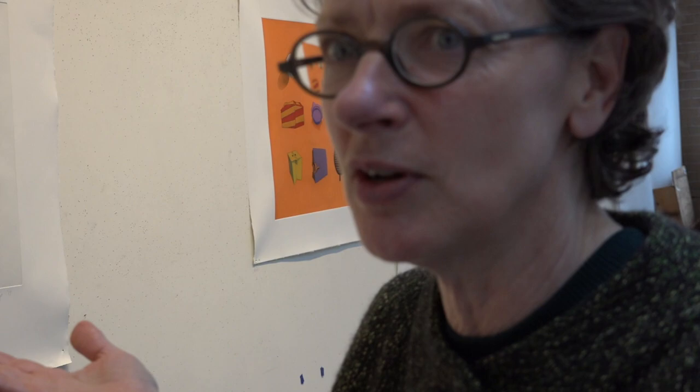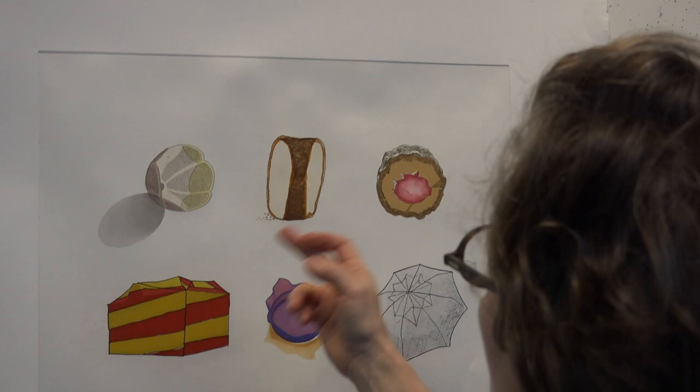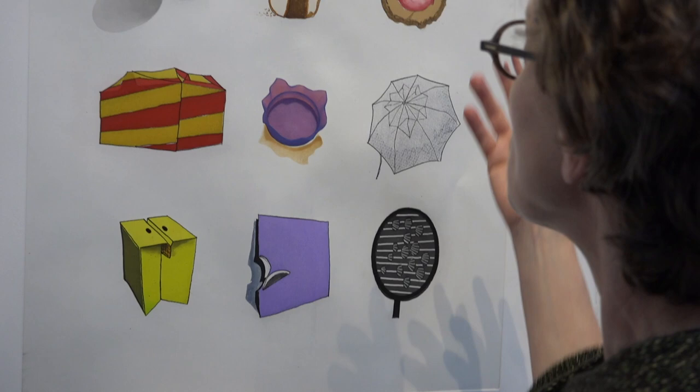I find I just photograph food a lot, because it's just such a big part of our life. The thing about all of these little drawings is they either remind me of another drawing or they remind me of something that they're not.